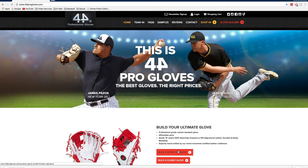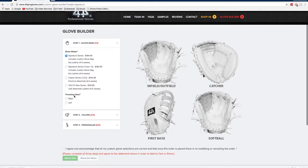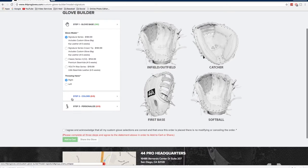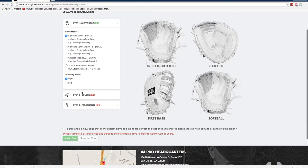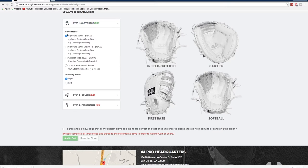What's going on guys, Will here, and today I'm back with another video. Today I'm going to be showing you how to customize the same gloves that I did on 44progloves.com.